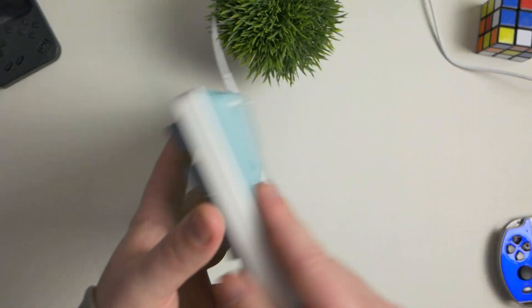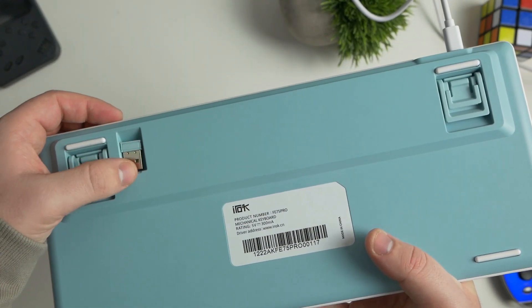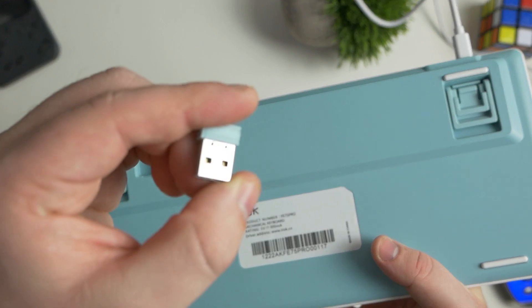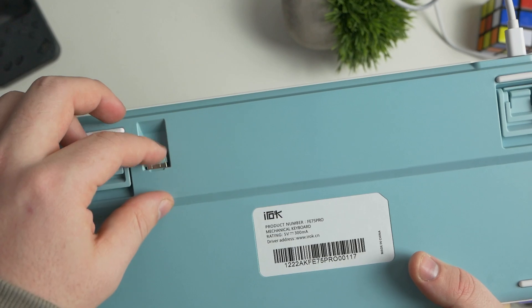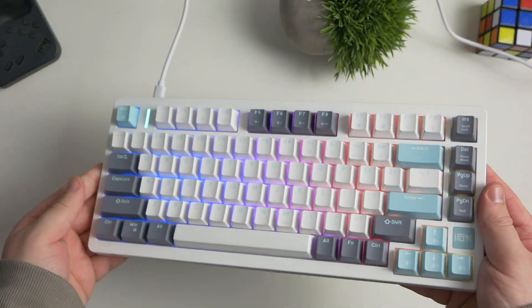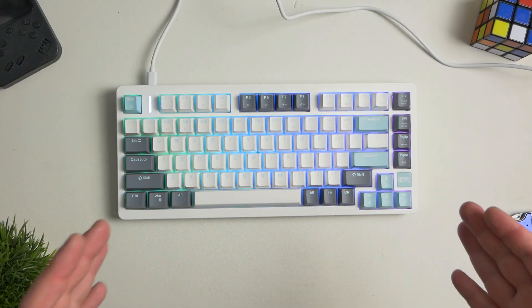Another awesome thing about this keyboard is the fact that it comes with wireless and Bluetooth capabilities. In the back of the keyboard there is a USB dongle that you can hook up to your computer and use this keyboard wirelessly, which is really awesome to see at this price point. You have multiple ways to connect and use this keyboard.